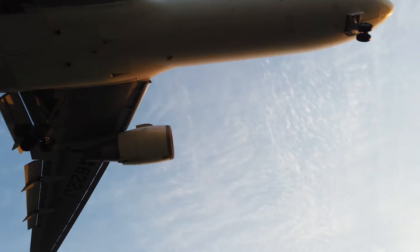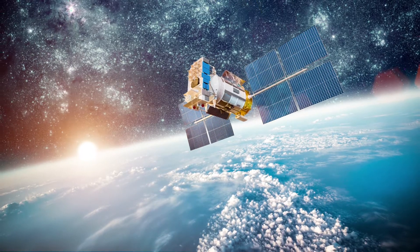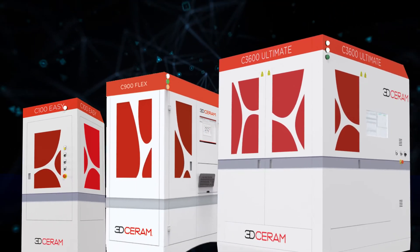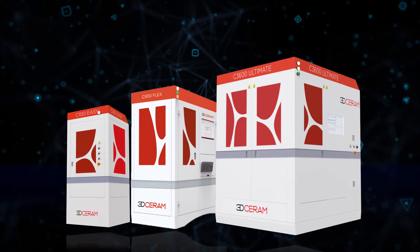Additive manufacturing is entering a new era by adjusting to the most advanced and demanding industrial needs. The time has come for mass customization of technical ceramics. Join us as we illustrate our unique expertise and learn about our wide range of printers.